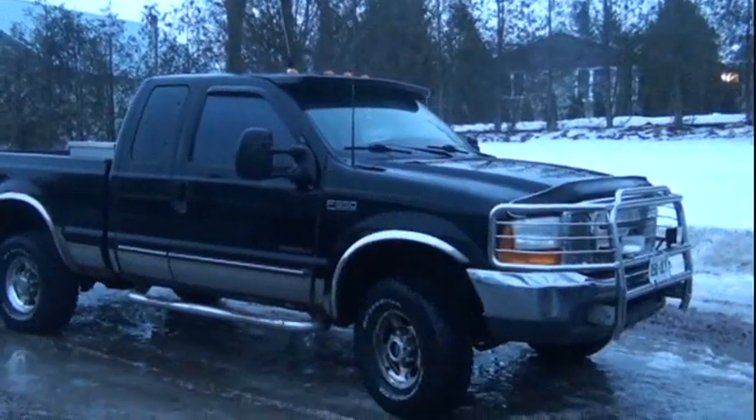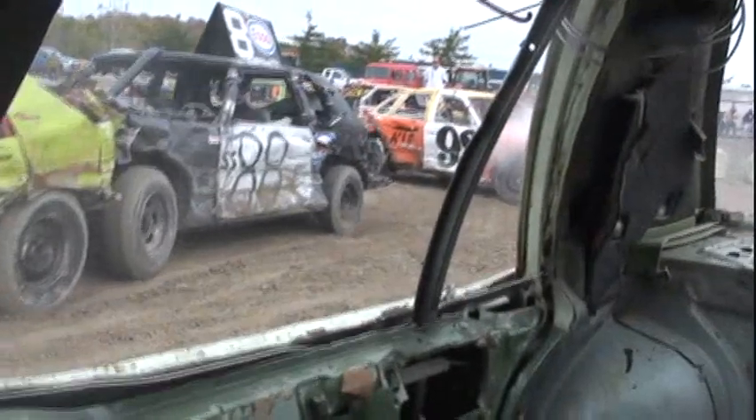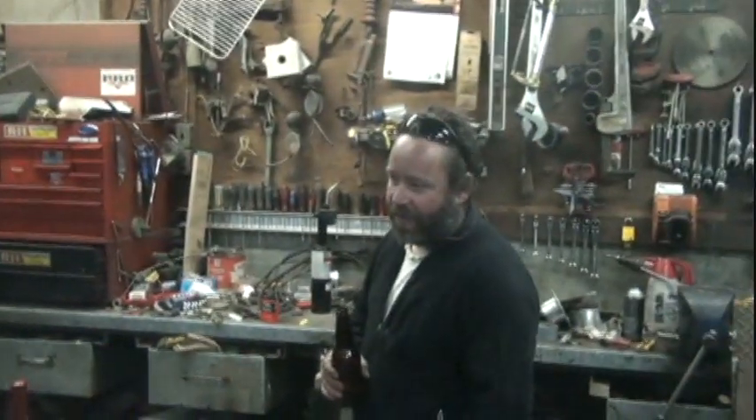Look at this wannabe Cummins — got that 7.3 in it. He does derby cars all over the place, always in the winner's circle. I just bought a whole whack of converters off of him. Kevin, how are you doing? Not bad. So when your Power Stroke grows up, is it gonna be a Cummins? No! Well, we're still trying to convert him over to Dodge, but I don't know if it'll ever work.